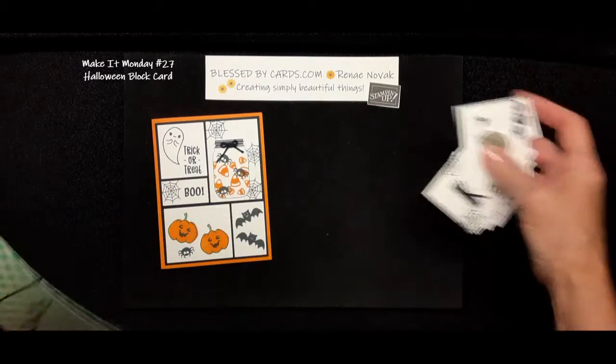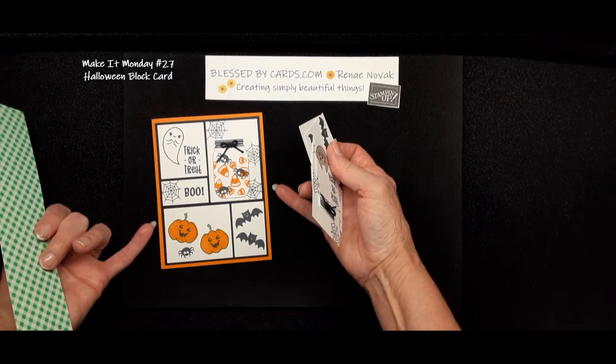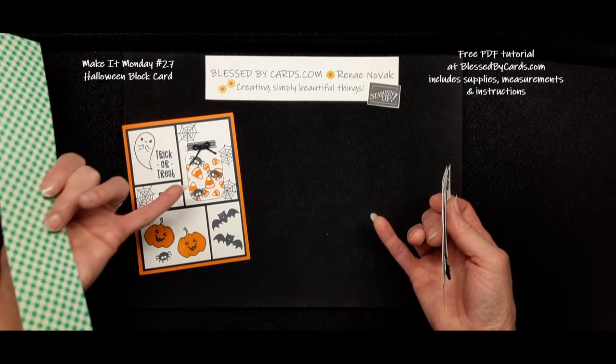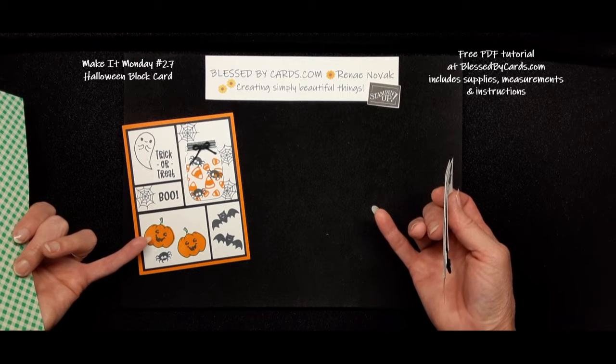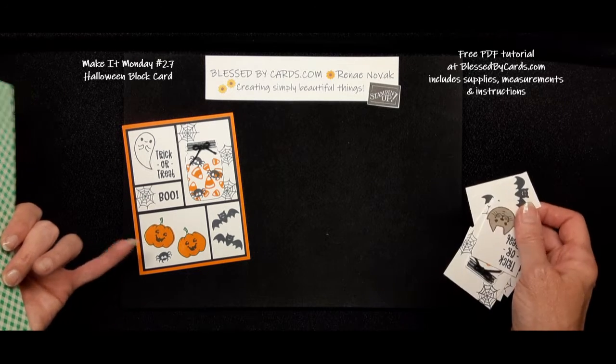The supplies you're going to need basically are Pumpkin Pie, Basic Black, and Basic White cardstock. The ink is Basic Black Memento and also Pumpkin Pie, and then the outline of the pumpkin is Garden Green.